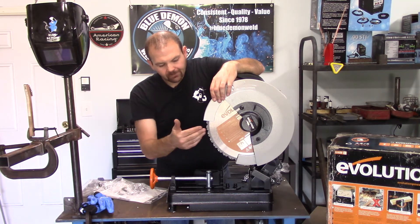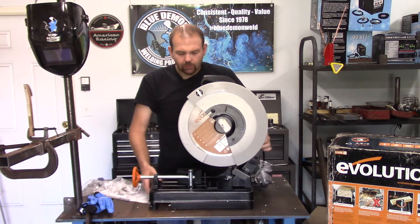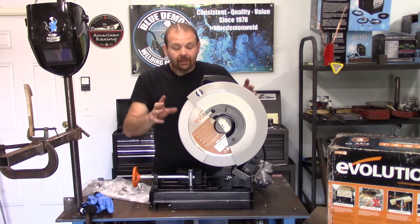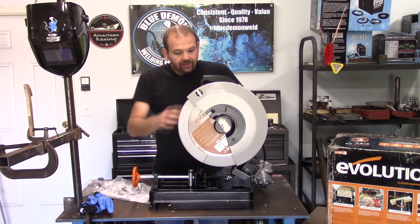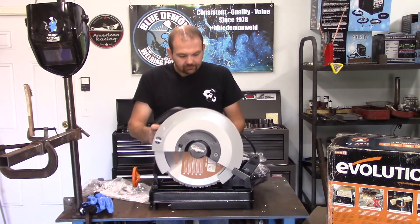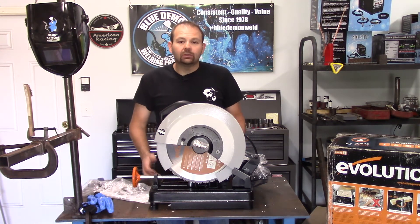I guess with new technology they've come up with a better mousetrap, so I hope that is true. But that's the machine in a nutshell — unboxing done. I am going to do another video on use of this machine. I do have some more projects coming up real soon. Other than that, that's the Evolution Rage 2 chop saw, multi-purpose. First blush, I like it — seems solid.